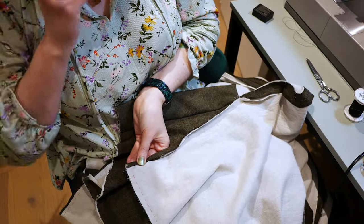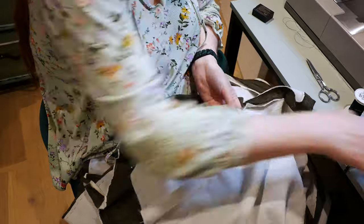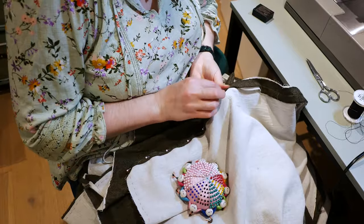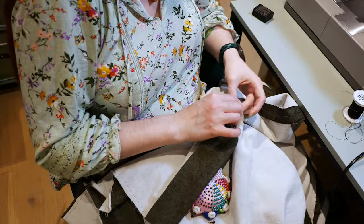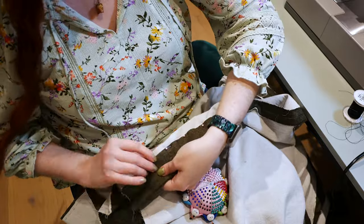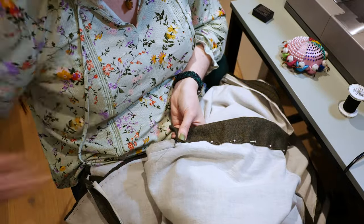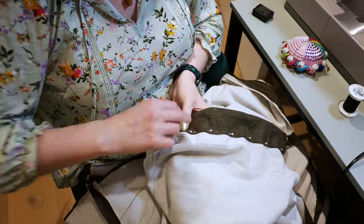I turn under and press the raw edges as well. I turn under the raw edges along the skirt seams, pin, and hand sew the seams using a whip stitch. I fold under the raw edges along the top back seam and placket, pin, and hand sew in place.